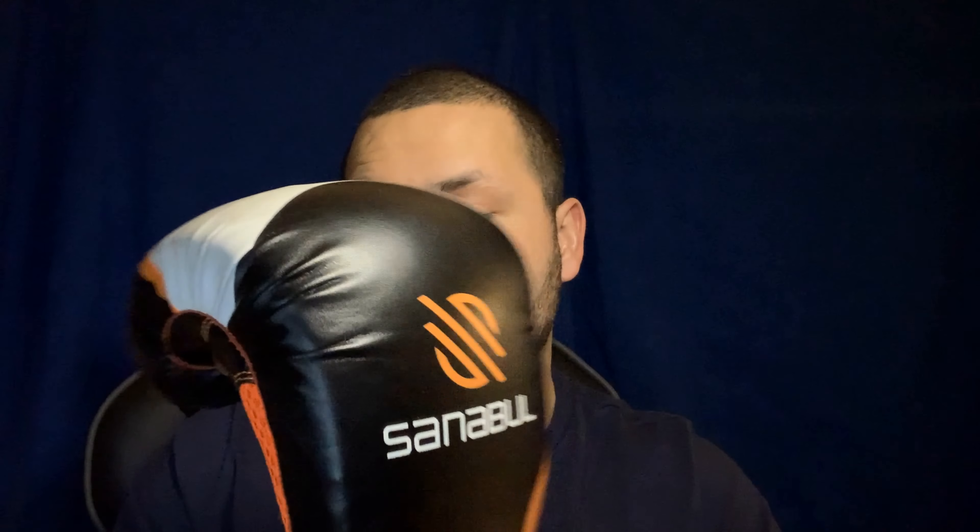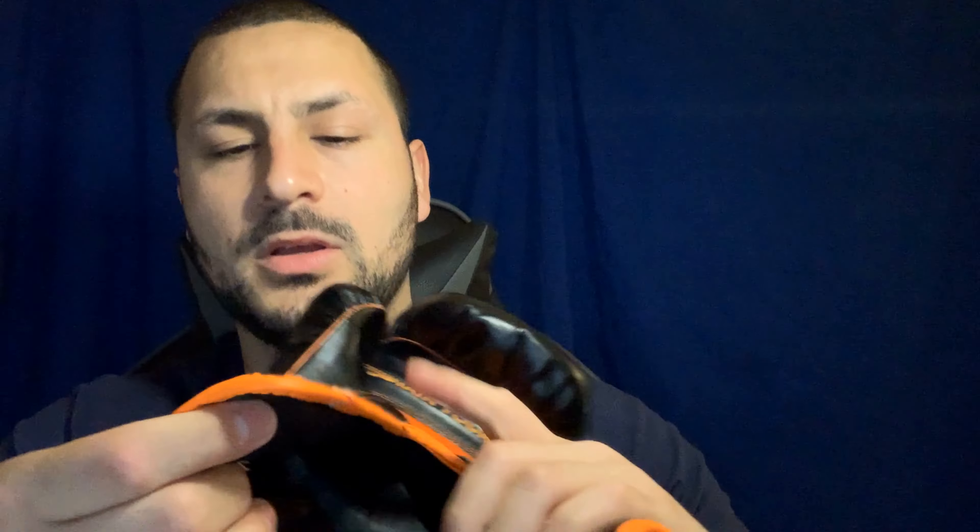In terms of stitching, these surprisingly came with welted seams, which I wasn't expecting. Not the greatest job done on the welted seams, but welted seams nonetheless. The stitching overall is very well done — symmetrical, no problems with the stitching. Surprisingly they did an amazing job with the stitching on both gloves.